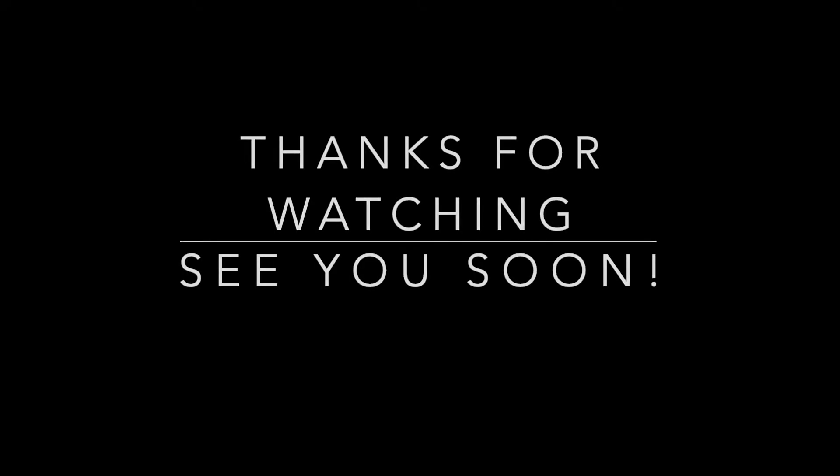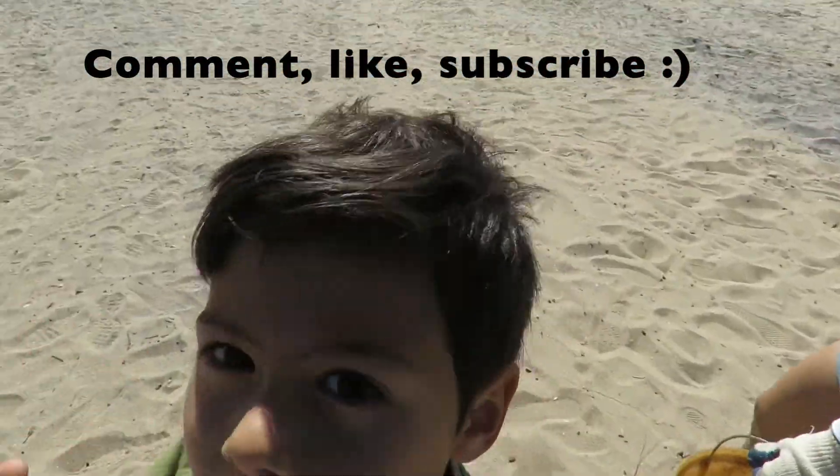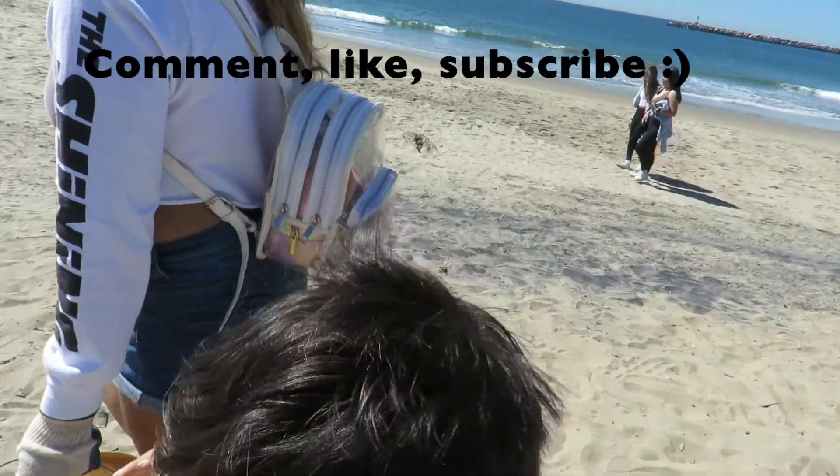Thank you for watching. I hope you enjoyed it. Comment down below what you'd like to see us do next. Give it a thumbs up if you enjoyed this video. Corey is going to wish he never did this to me — it's the start of a war. Thanks for watching. Please subscribe, click the like button, and we'll record more videos.